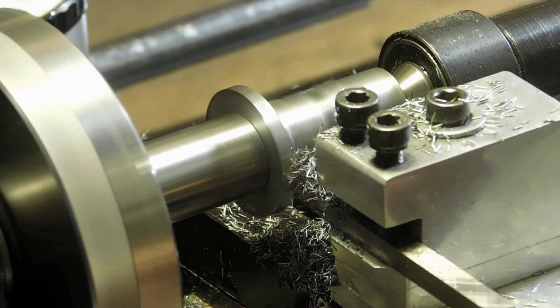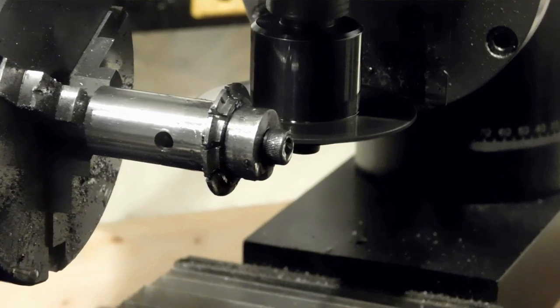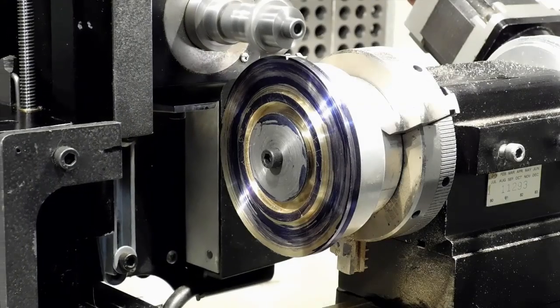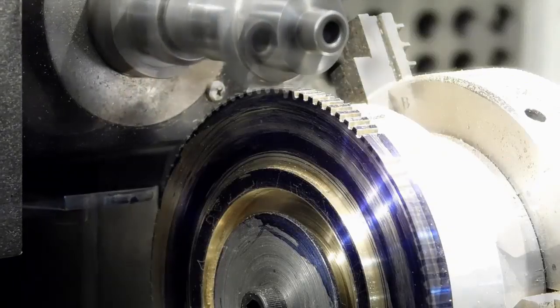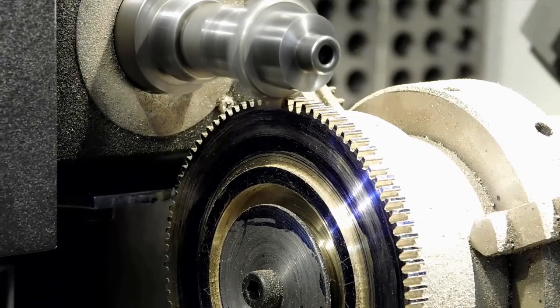Now we're going to use Robert Porter's method and make a gear cutter. We've formed the sides and now we're cutting in our teeth with a slitting saw. There's our final cutter after it's been hardened. Now we have the gear blank on the super glue arbor being cut. Porter recommends that you make three passes to get to the final depth, so that's what we're doing — we're on the third pass now.